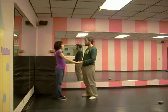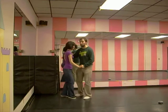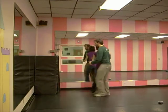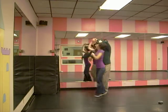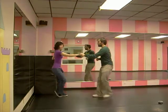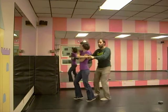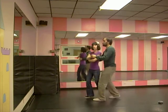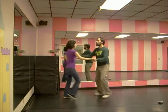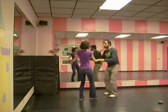We did a little routine. So far it looks like this: basic, triple, triple; right turn, triple, triple; left turn, triple, triple; basic, triple, triple; inside, triple, triple; basic, triple, triple; right side, triple, triple; left side, triple, triple; basic, grab the hands, cuddle, triple; basic and cuddle, triple; and then turn, triple; basic, triple, triple; low, triple, triple; basic close, triple; basic, triple, triple; rock step up.